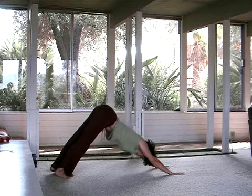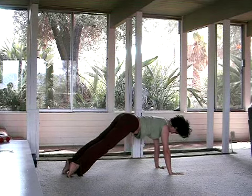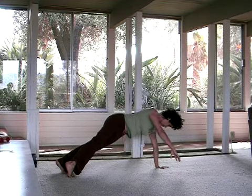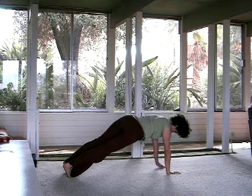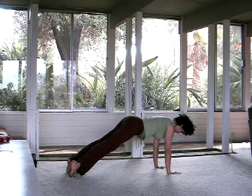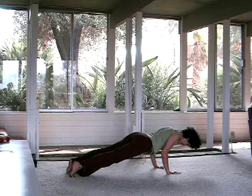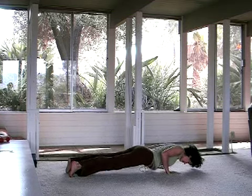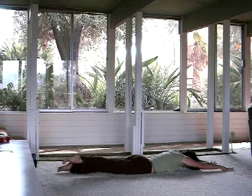Let an inhale bring you forward into plank pose. Pause. Kind of take one shoulder, stretch it back. Take the other shoulder, tuck it back and down. Maybe even do the same with the legs. And then eventually slowly, slowly, slowly let yourself lower all the way to the earth. Release the tops of the feet to the floor as you stretch out through the arms. Lengthening.